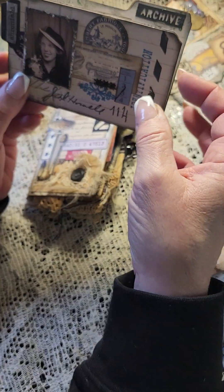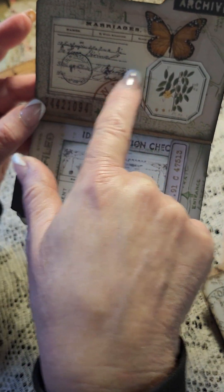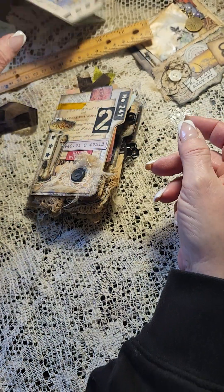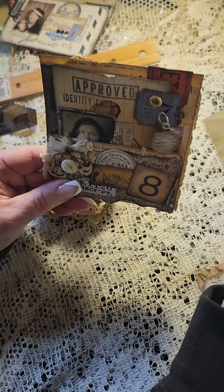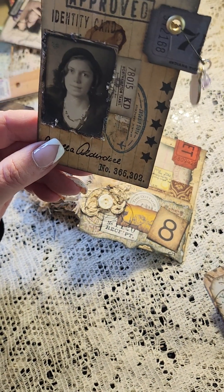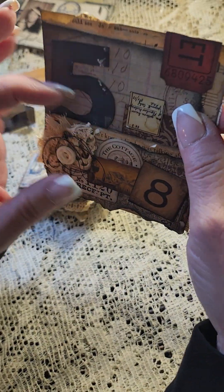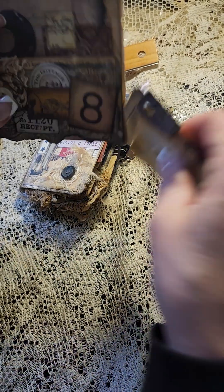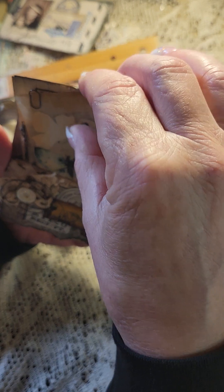It says 'identification family register' — she just got married, they wanted to know her marriage status — and some more stamping on the back. Then this is a little pocket with some ephemera stuck in it, a little glassine bag, a little card with her picture on it saying she was approved, and here is the actual little pocket. So I was making a bunch of this type of stuff plus some tags and I was gonna sell it as a whole lot, but I might want to keep that little journal book because she's just so doggone cute.